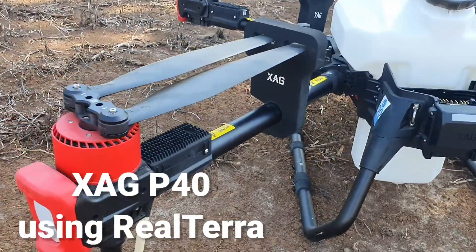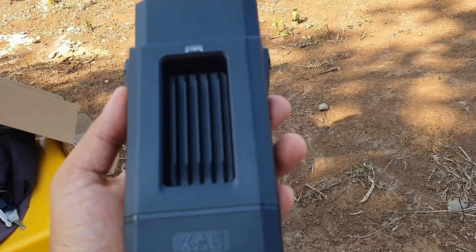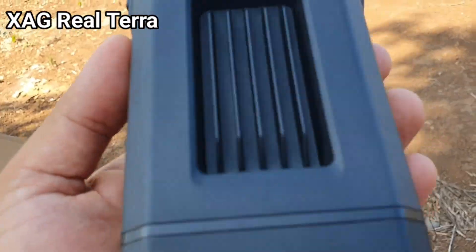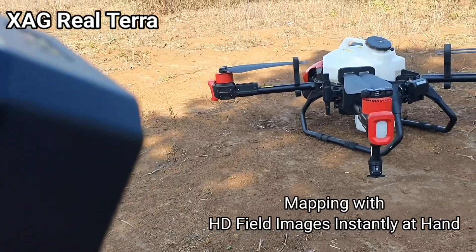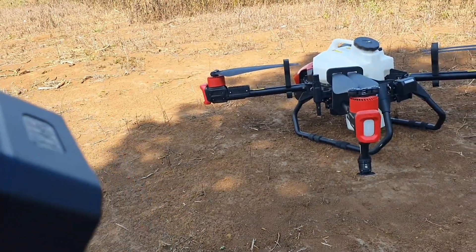Thank you for joining us. The new Terra of XAG — this is what we will use for mapping and aerial survey.